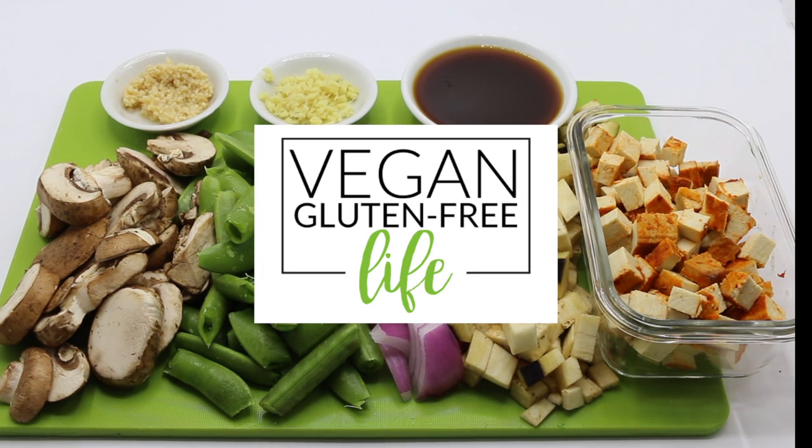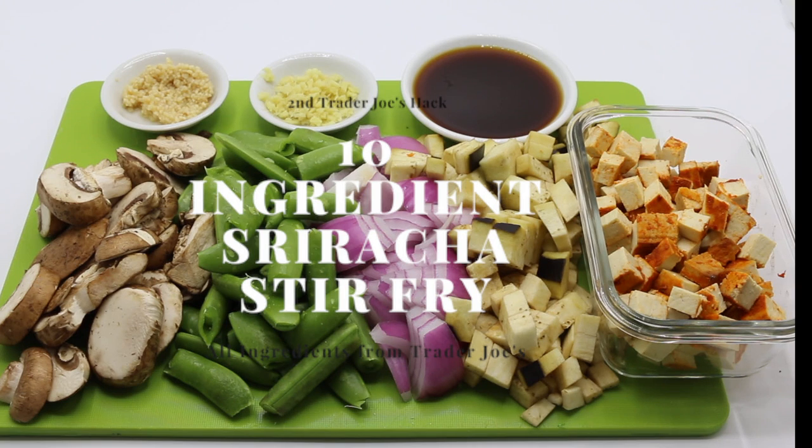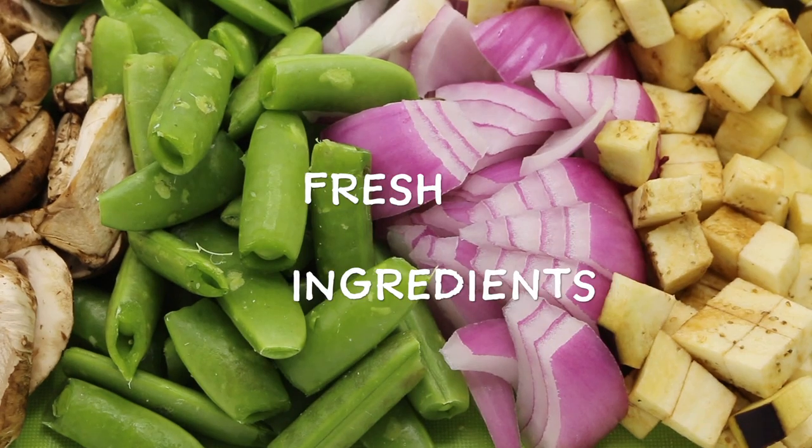Hey everybody, welcome back. This is Karen with Vegan Gluten-Free Life. This week is our 10 Ingredients Sriracha Stir Fry with Tofu. Everything's from Trader Joe's.